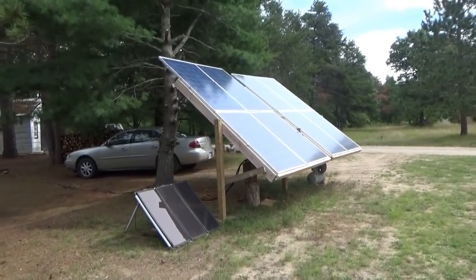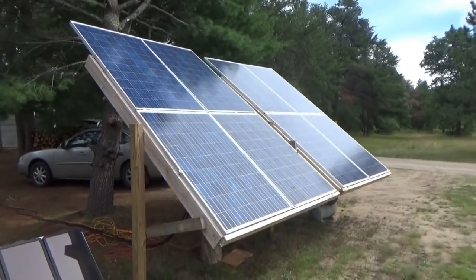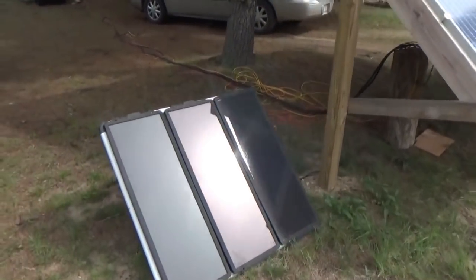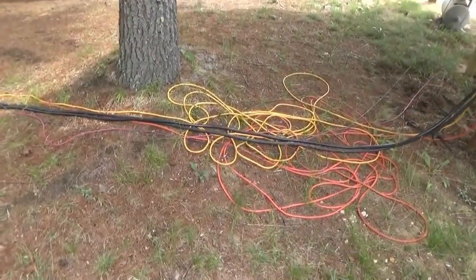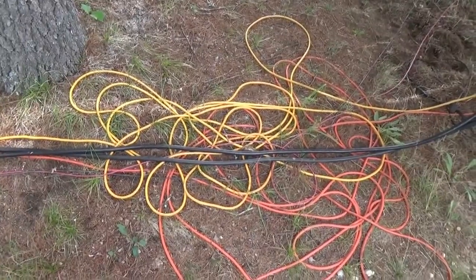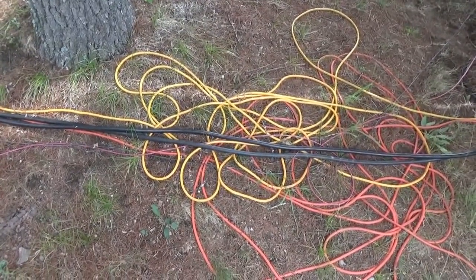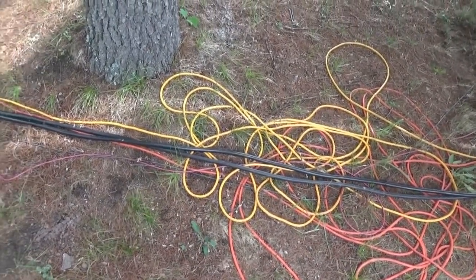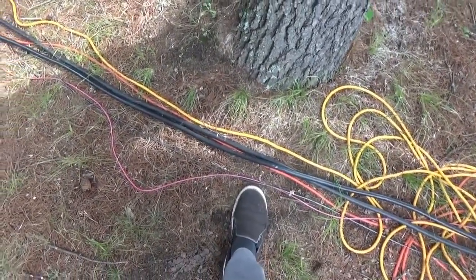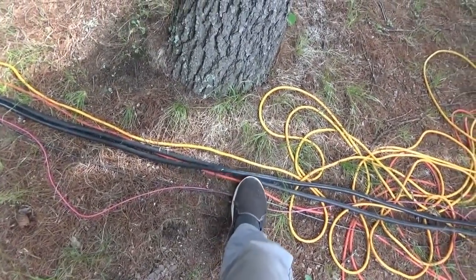Good morning everybody, this is Troy from the Do-It-Yourself World and the Off-Grid Project. Today is going to be a major overhaul of our solar power system. Right now I've got this chaotic mess of wires running from the solar panels to the house. I've been using AC extension cords to run power from the solar panels into the battery bank, which is very inefficient. I've also got two DC wires running power from the solar panels to the batteries.